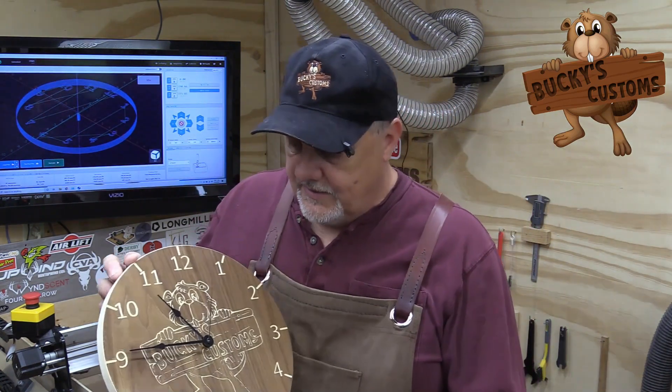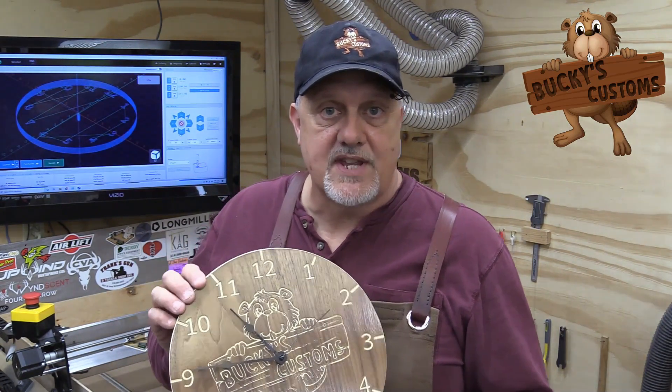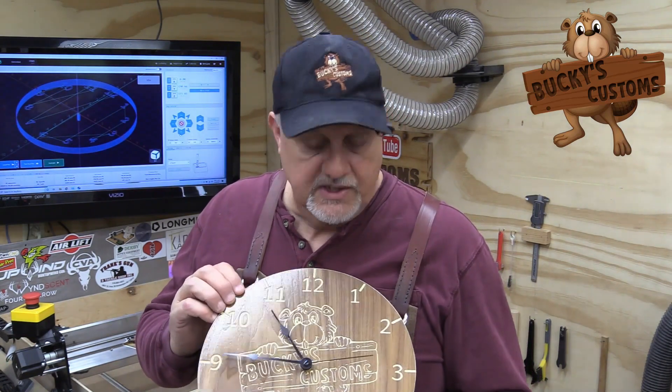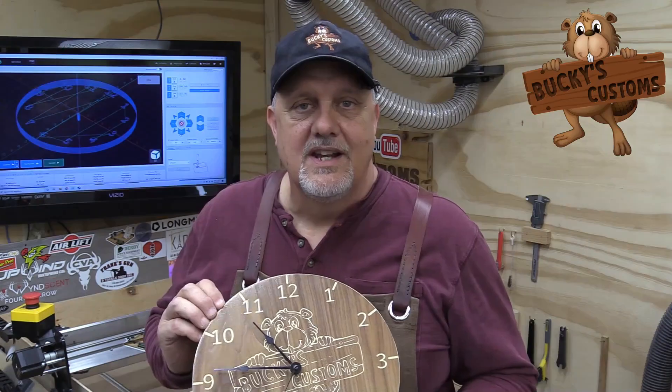One of the first things I really wanted to make was a clock, and I wanted to convert my logo and put it on the clock and display it in my shop. I finally got to doing that, probably sometime in November or December. I created this clock using the Long Mill, totally out of a piece of plywood — a walnut veneer plywood — and all I did was clear it with polyurethane. I'm going to show you in this video how to make a clock using Easel software, really easy, so stay tuned.